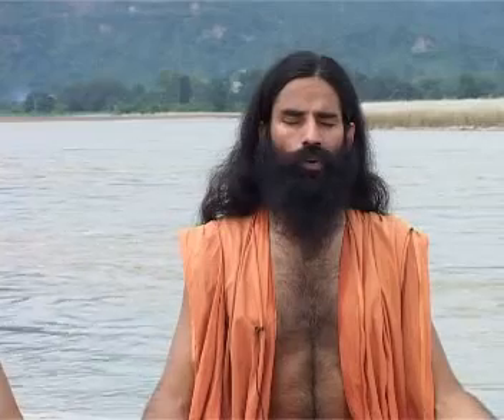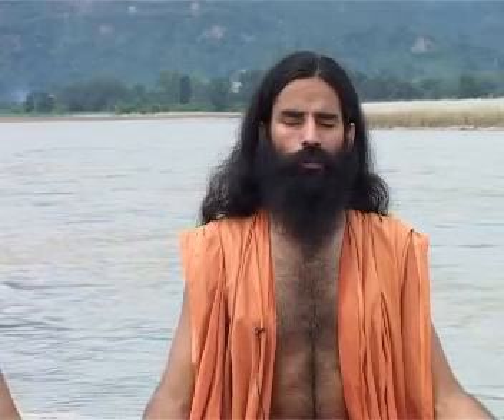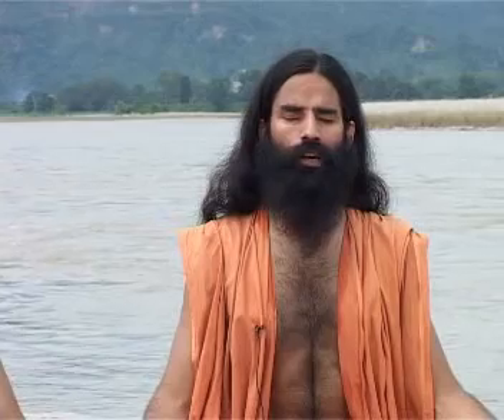The benefit of practicing Pranayama will be total physical health. It will remove mental blocks and our mind would be so centered as to be able to see the reflection of God in our soul. We will experience equanimity of mind and serenity of spirit.